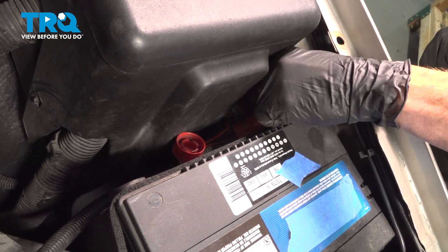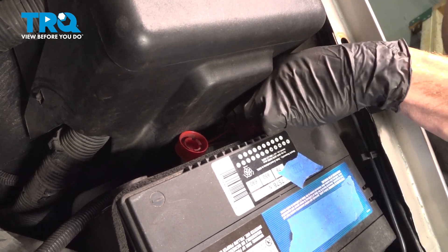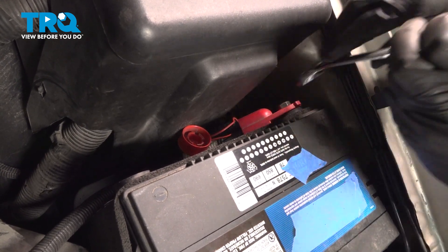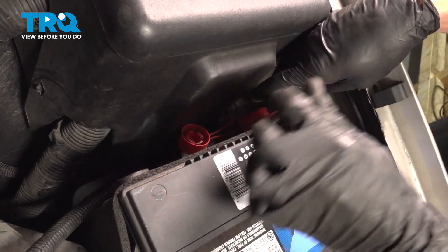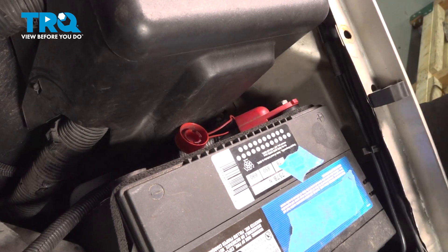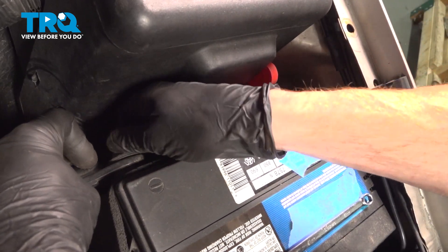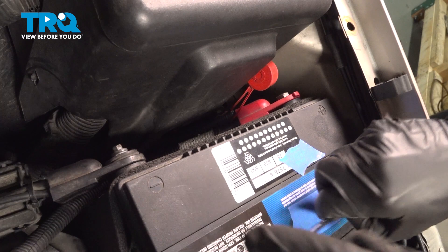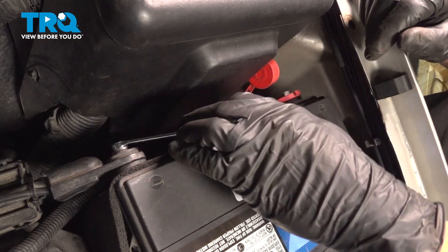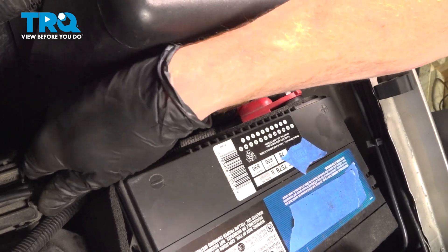Reconnect your positive battery terminal first. Make sure we start it in by hand so we're sure it's not cross-threading into position. Make sure that's nice and snug. Put the cover on that. Continue on to your negative battery terminal. Make sure that's secure as well.